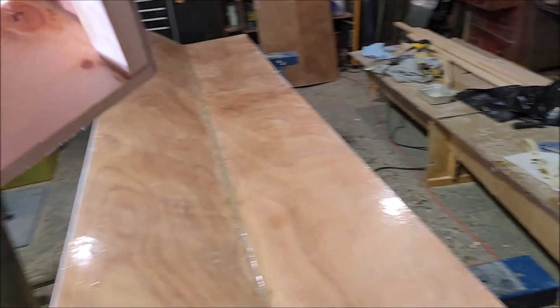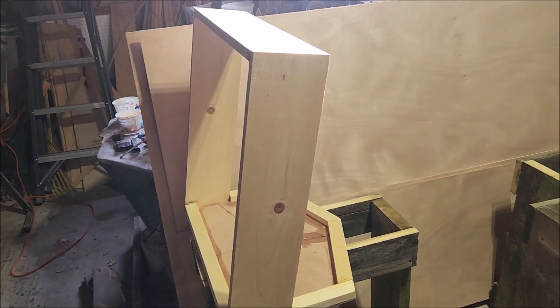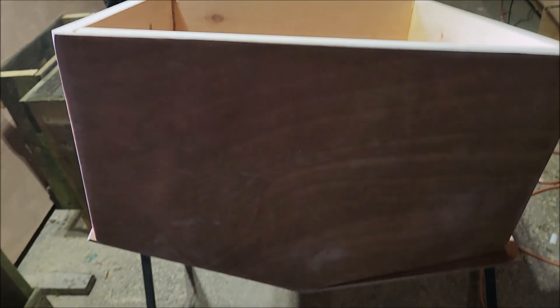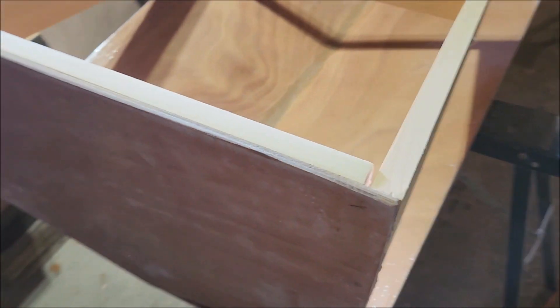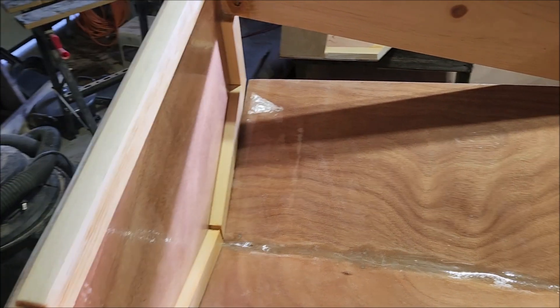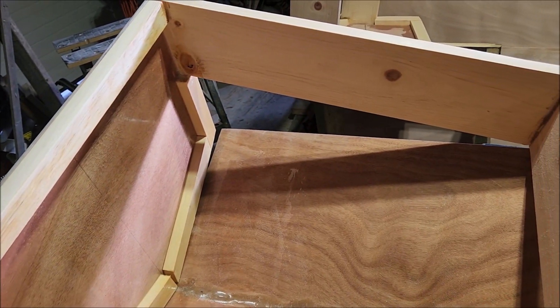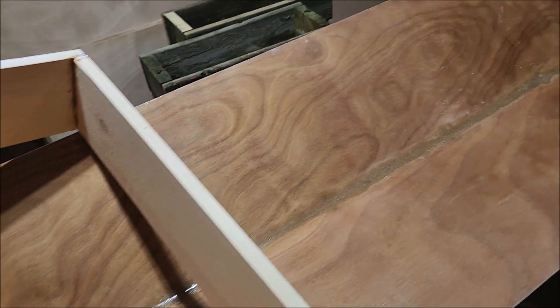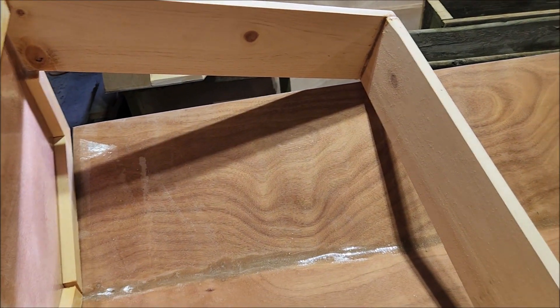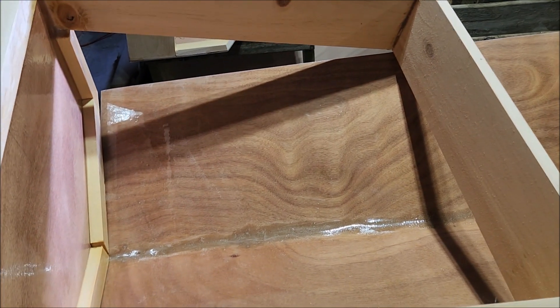Here are the two end transoms — here's one, and here's the other. Here's one end transom just sitting there. I still have to coat the inside with epoxy resin, but right now it's too cold to be doing that, so there's not too much more I can do until springtime.